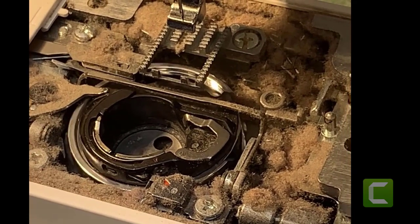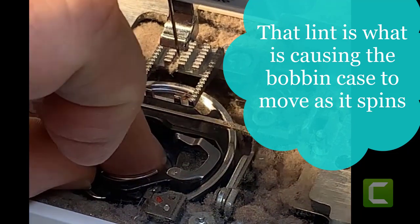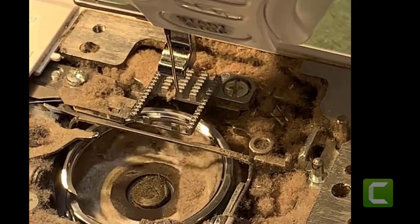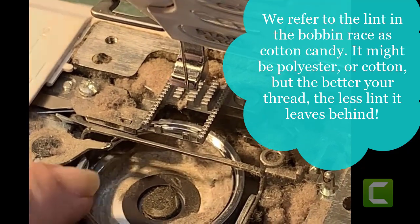Oh my. This is why your bobbin case jumps. Cotton candy machine — there it is, right there. Packed in there tight.